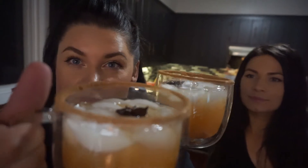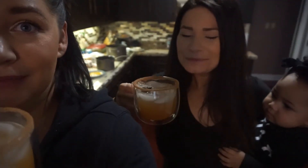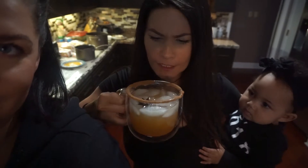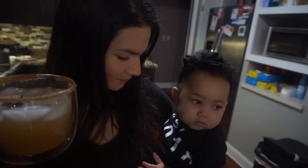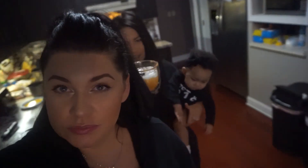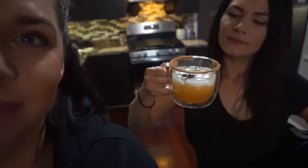We're going to test this out, see if Mom approved. It's really good! What do you think? It's like not too sweet. You like it, Mama? It's really good. Yeah, it's not too sweet. But the rim gives it that little bit of sweetness. So I guess we would give this a stamp of approval. Yeah, we definitely would. See ya!